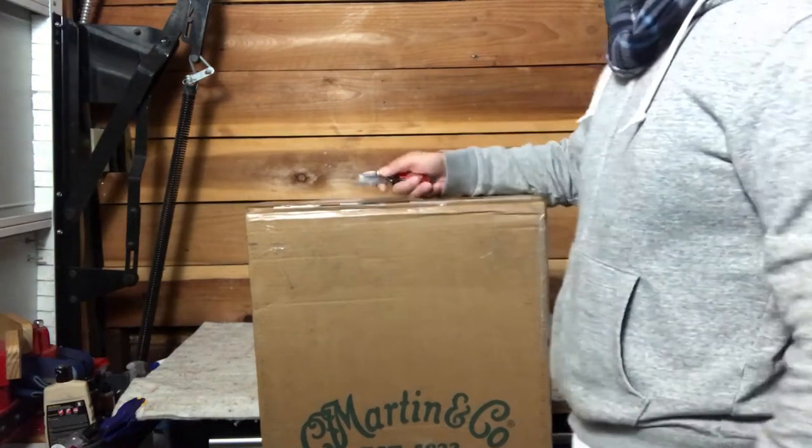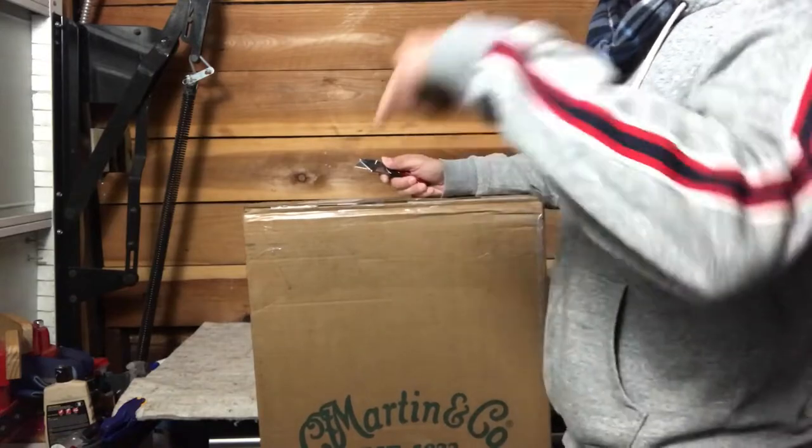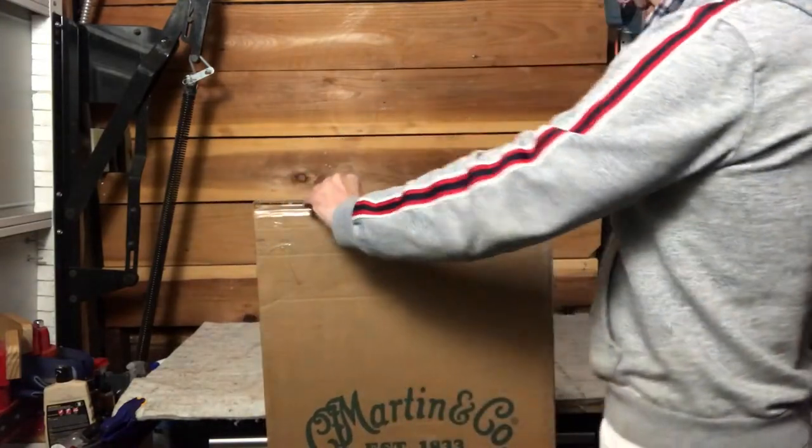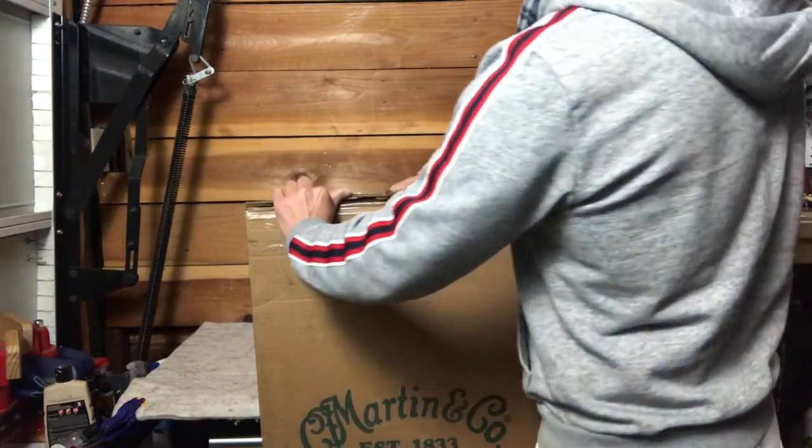What's up, unboxing here. If you can, please smash the like button down below, and let's see what we got in here.